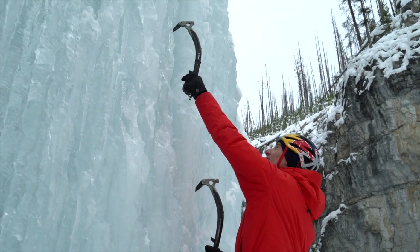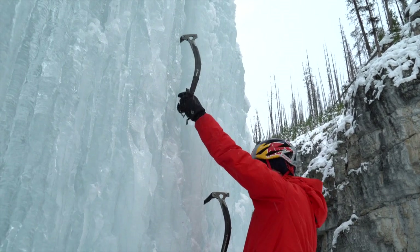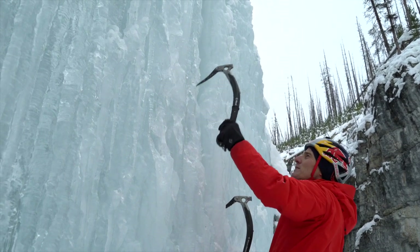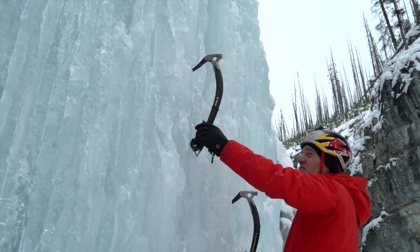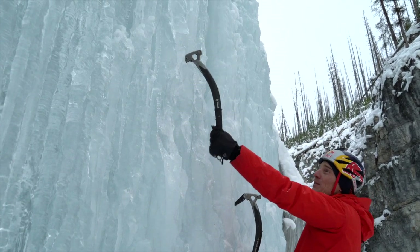Everything is lined up and you swing it up over the top and down into the ice. Classic swing: hand up, arm nice and straight, selected a good spot, tool comes back, throw it over the top — and it goes in with a satisfying sound. Note that if you're swinging out here with the elbow out, nothing's organized — it's much harder to get a good swing.